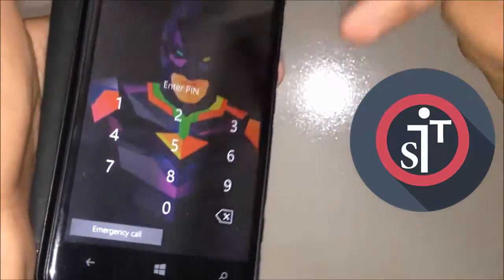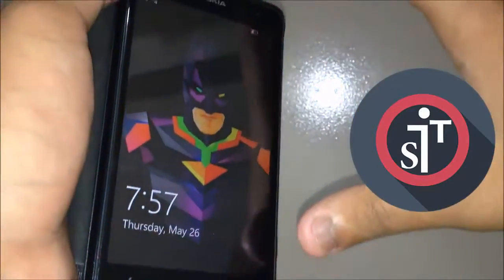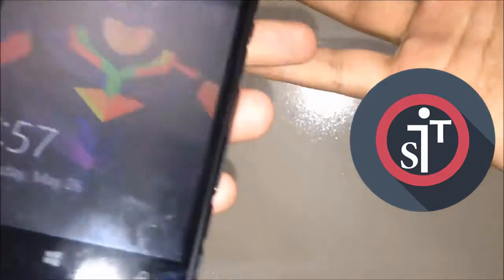Okay, so now you are ready for a hard reset. Make sure you also make a backup first if you want, because it will delete all your icons, apps, Microsoft account, saved browser passwords, and all data on your phone storage.